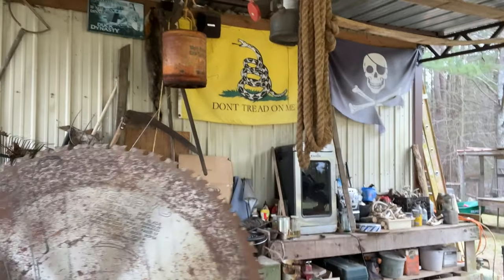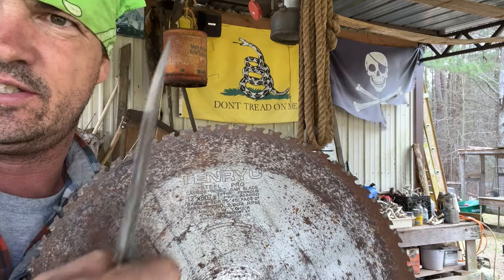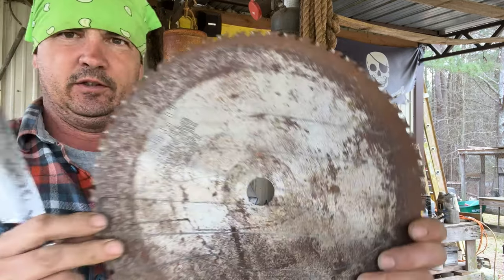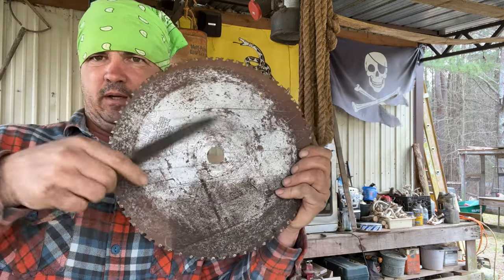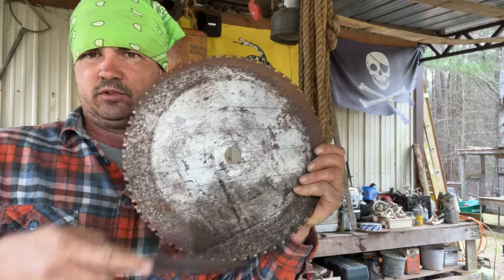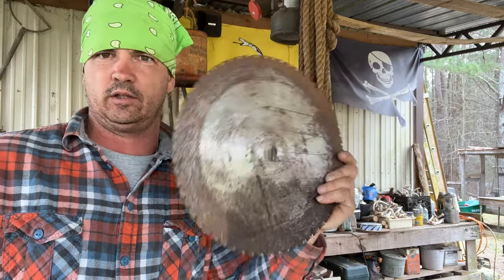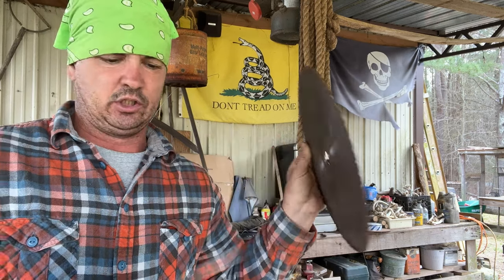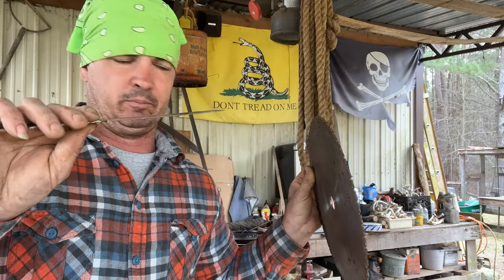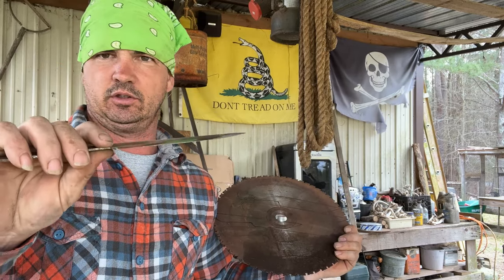These are 10-year blades. You can see I have blanks drawn out on there. This is a fairly big saw blade — not just a chop saw blade off your miter saw. These are fairly thick, like a sixteenth of an inch, which has been very good for me. I have not needed a huge, gaudy, thick knife because I'm not using it as a pry bar.